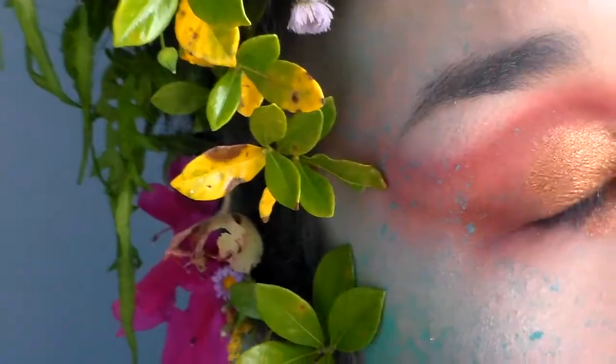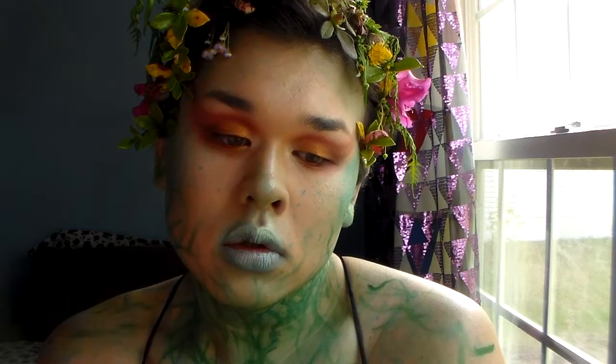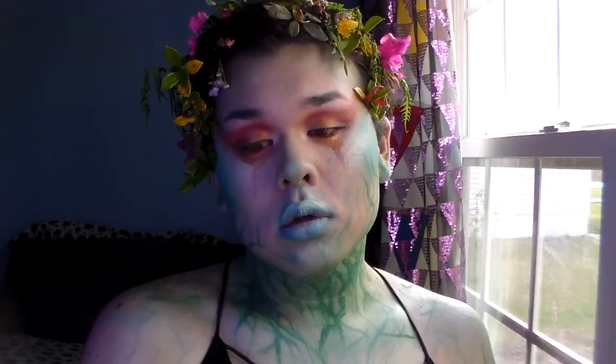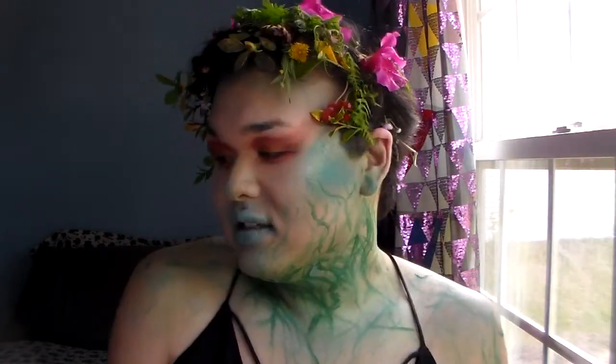I went for kind of an earth fairy, mother nature type of deal. I wanted to basically be covered in plants and also be a little bit turning into a plant, so it's like weeds and stuff turning into veins and things.